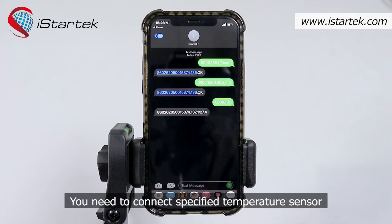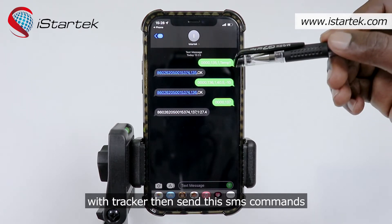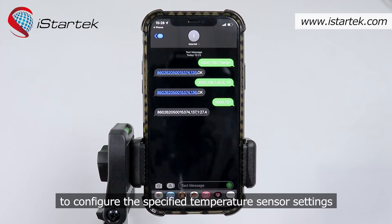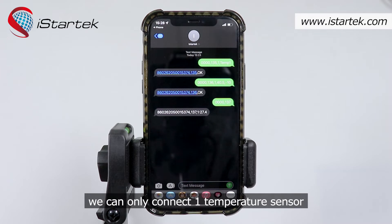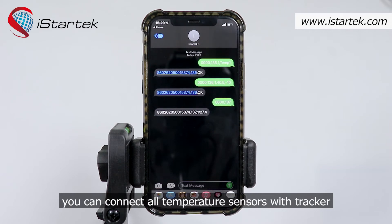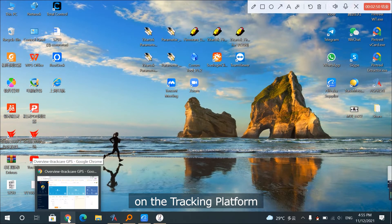You can set up to 8 temperature sensors in the same way. You need to connect the specified temperature sensor with the tracker, then send the SMS command to configure the specified temperature sensor settings. Please note that while configuring temperature sensors, every time we can only connect one temperature sensor. After all temperature sensors are configured, you can connect all of them to the tracker.